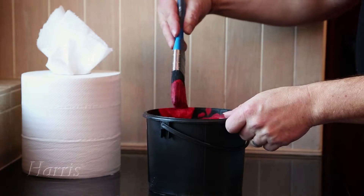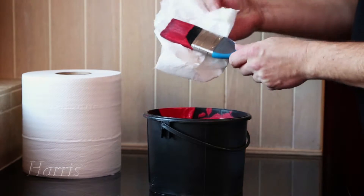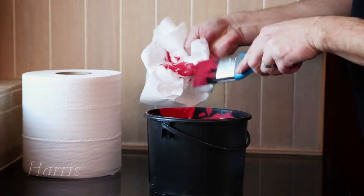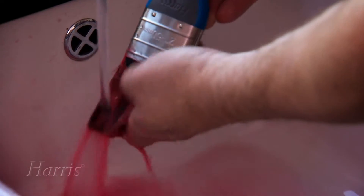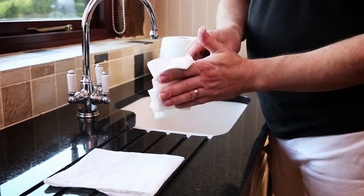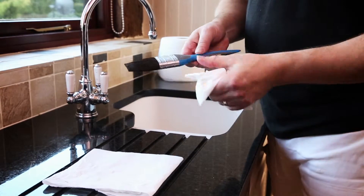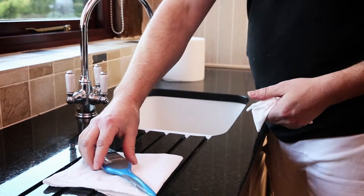To clean them at the end of a project, wipe as much excess paint as possible onto some paper. If you've been using a water-based paint, wash each brush thoroughly in warm water. Keep rinsing until all the paint has been removed. Use paper towels to remove any excess water, making sure that no water is sitting in the brush head.